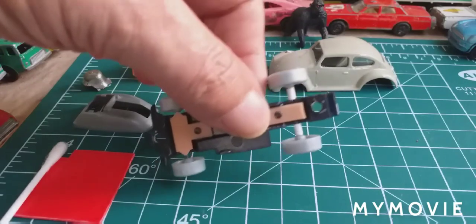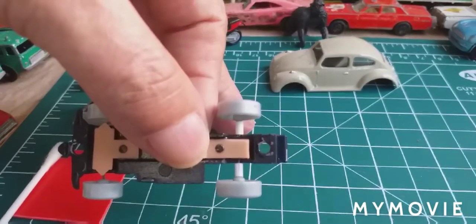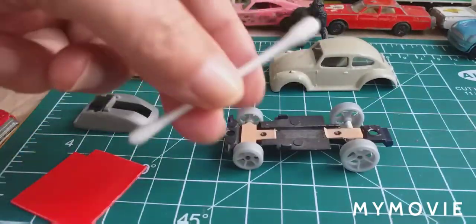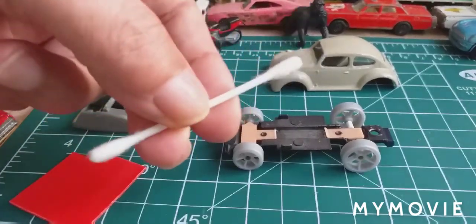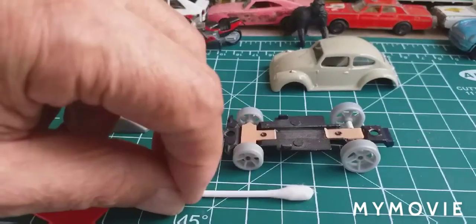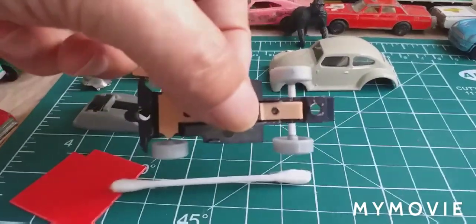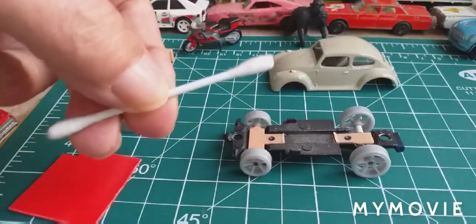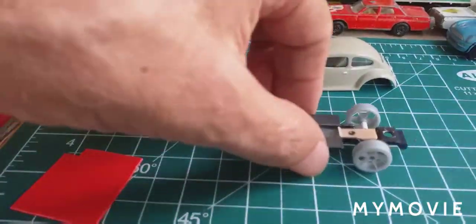The back wheels were narrower, so I had to make up some axle spacers. What I used was a good old cotton stick — a Q-tip, whatever you want to call them. I cut two at 4mm, slit them down the length, and then just clicked them over the axles. These things are hollow inside so they're quite a handy thing to use. That's the base done.